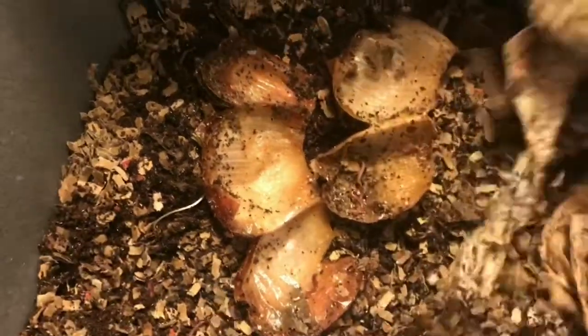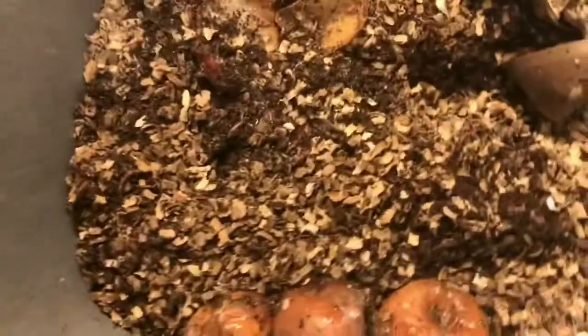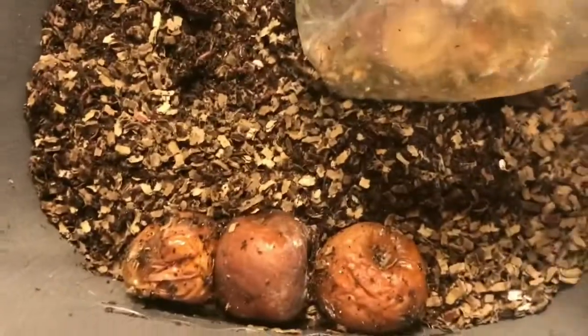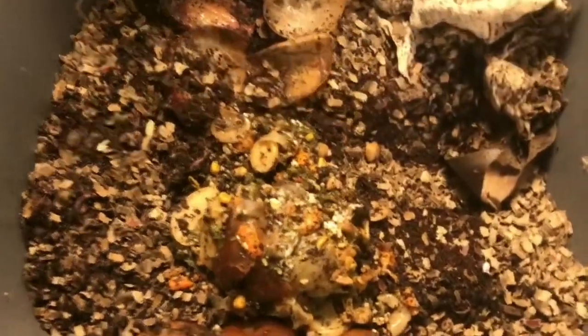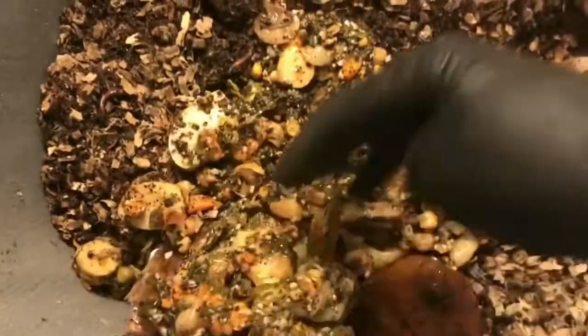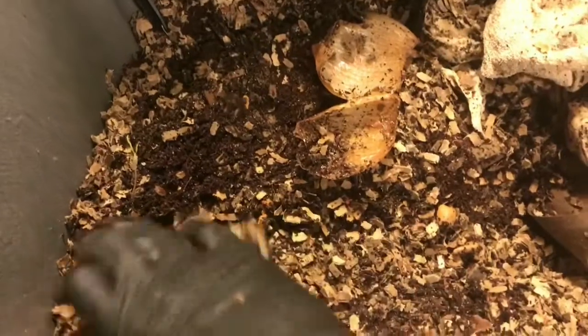I have some food here — it's super wet and nasty, but I think it will definitely entice the worms over. That is the remnants of some soup stock, definitely really wet, which will definitely help the moisture in this bag. I'm going to pile all of this food right in front of the window and add the onion skin over here as well.